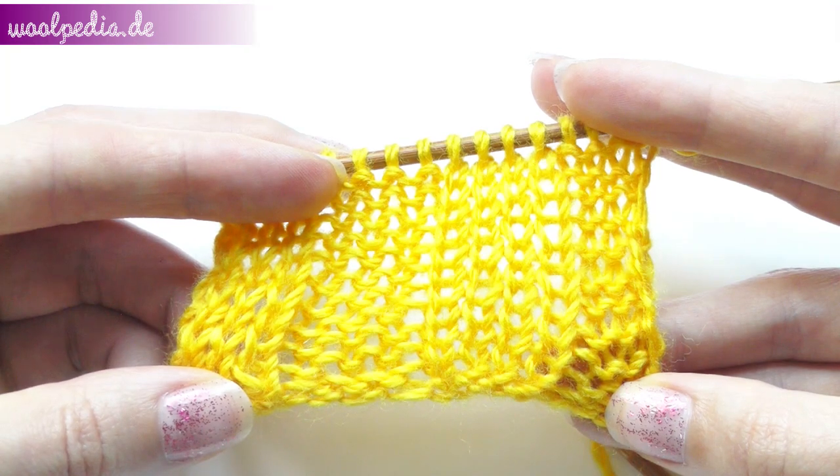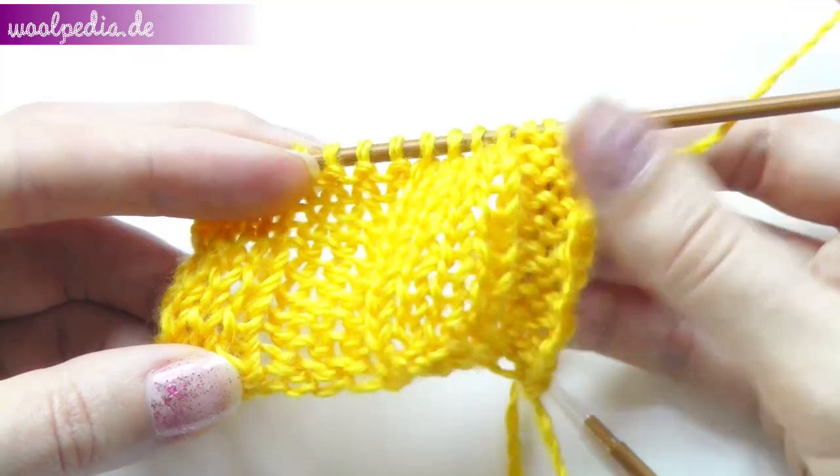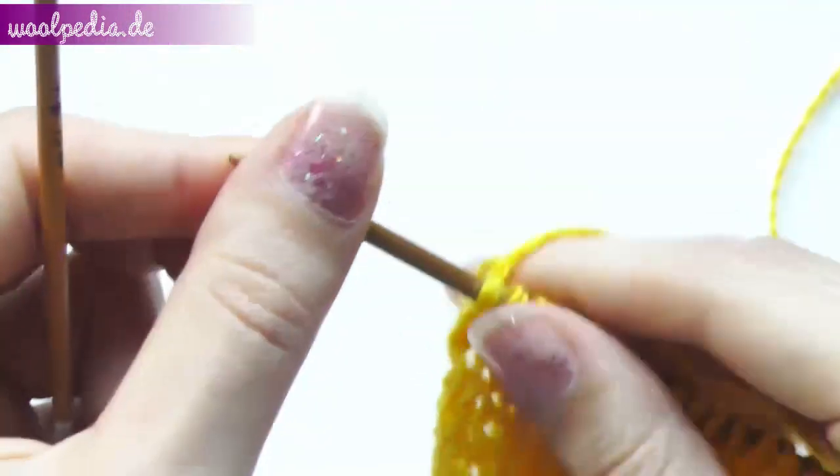Now we will switch the pattern. That means we'll knit over the purl rows and we'll purl over the knit rows — we will do the opposite as before. From now on we count this row as number one.